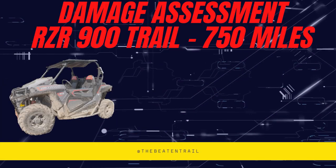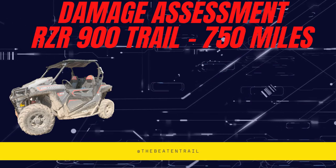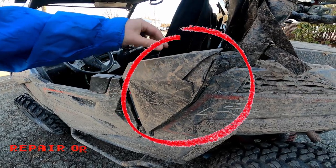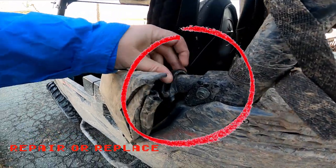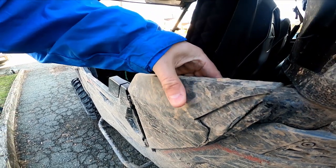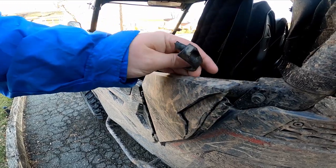Welcome to the Beaten Trail. In this episode we're going to do a damage assessment — how did our Razor 900 Trail fare after 750 miles? First, we lost this panel here. Looks like we slammed it into something, and we're going to have to repair or glue it up. That's not too bad, but we'll have to fix that.